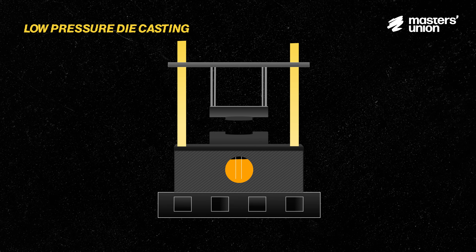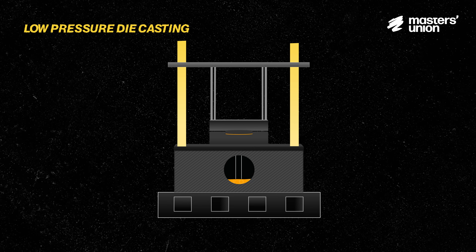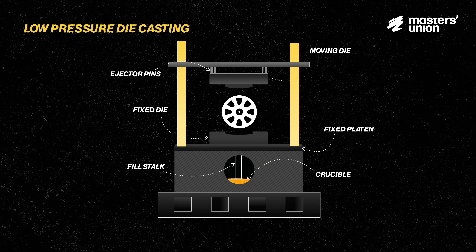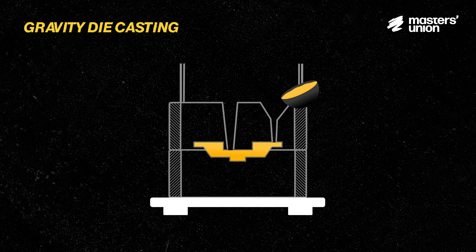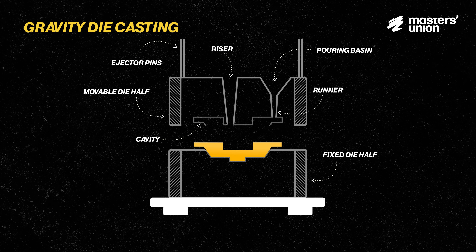Low pressure die casting is when molten aluminium is pushed into the mould under controlled but lower pressures. This process offers better control over metal flow, reducing defects and improving structural integrity. Gravity die casting relies on gravity to pour molten aluminium into a metal mould. It's cost-effective and suitable for intricate designs.